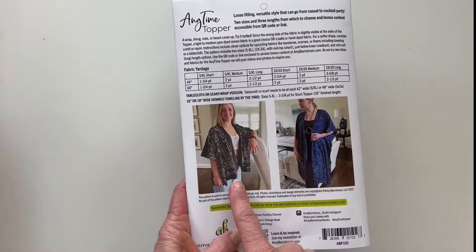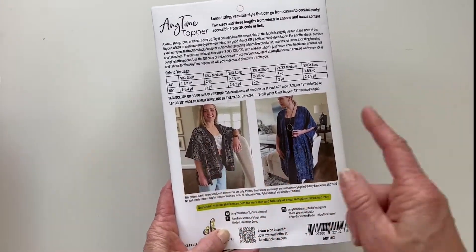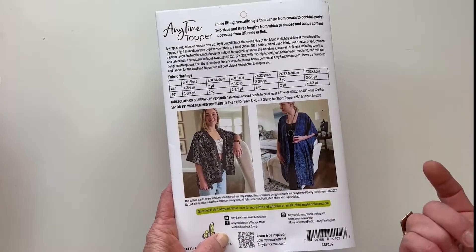Again, another bandana idea. Fun styling that we'll share with you in the QR code.